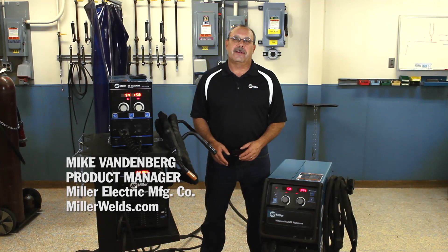Hi, I'm Mike Vandenberg, Product Manager at Miller Electric. Today I'm going to talk to you about aluminum and some of the challenges with aluminum.